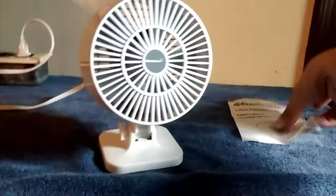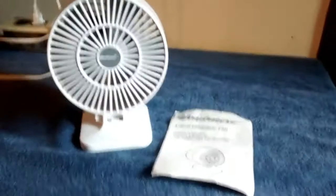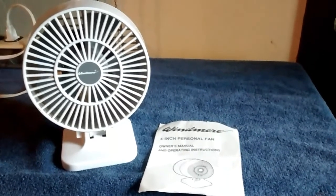So yeah, thought that was a neat little find for today. Too bad it didn't come with the box — that would have been cool.